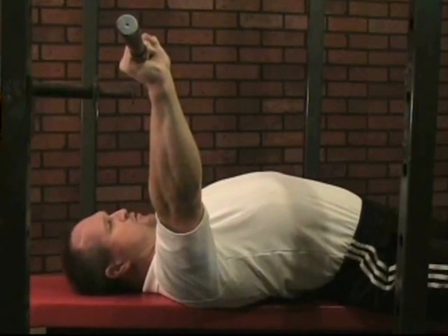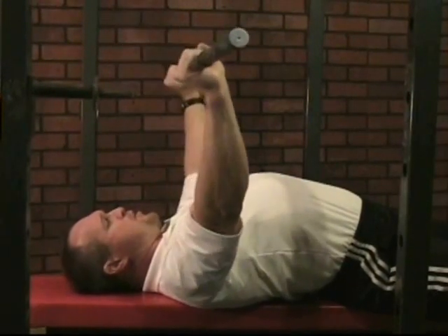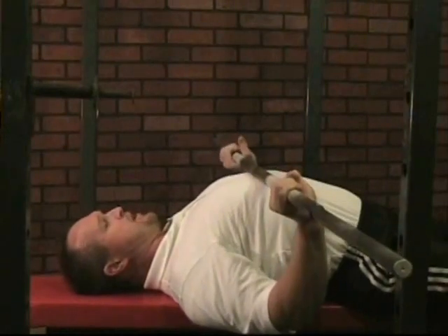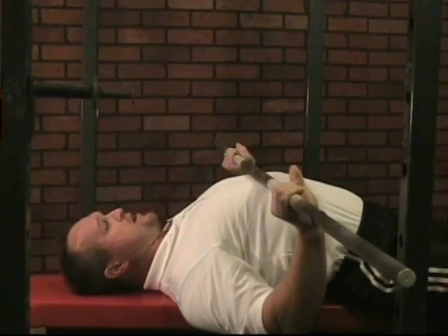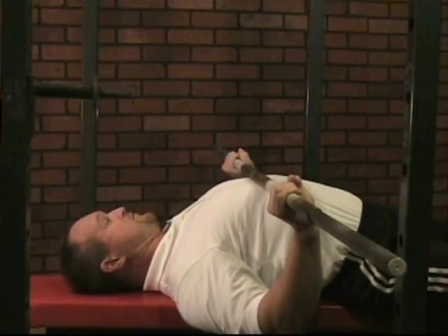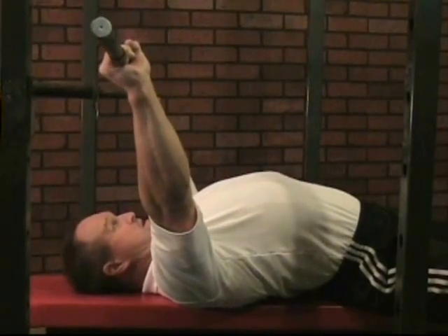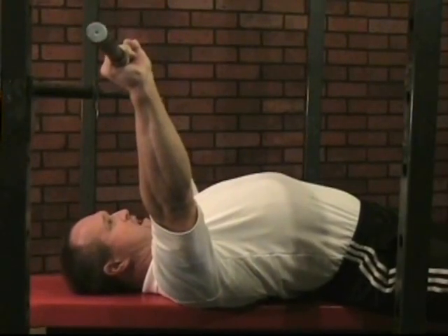A lot of the coaches that teach this ending also promote bringing the bar to the upper stomach, creating a very large, unnecessary range of motion. From here, the bar is driven up and supposed to finish above the eyes.